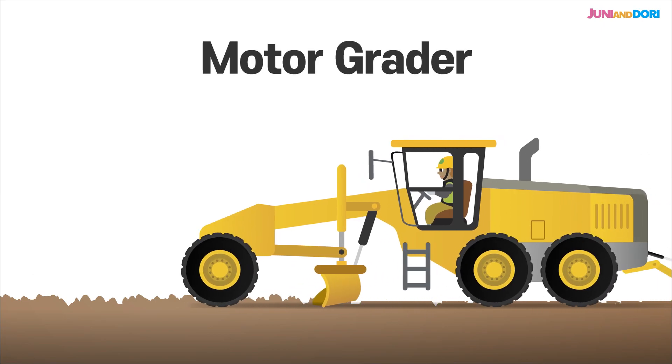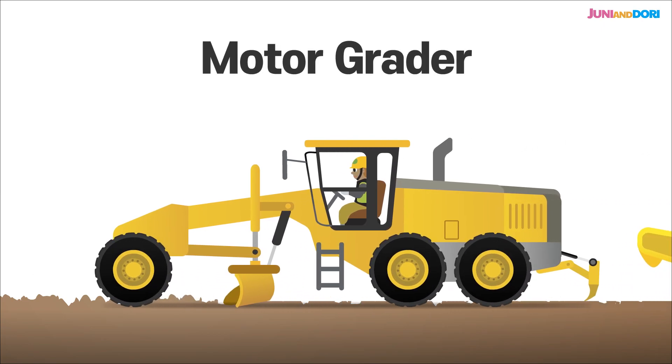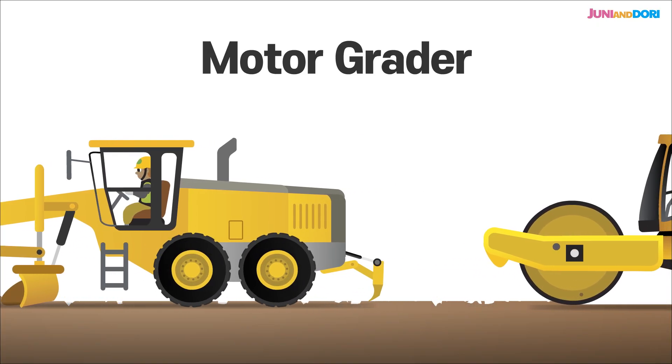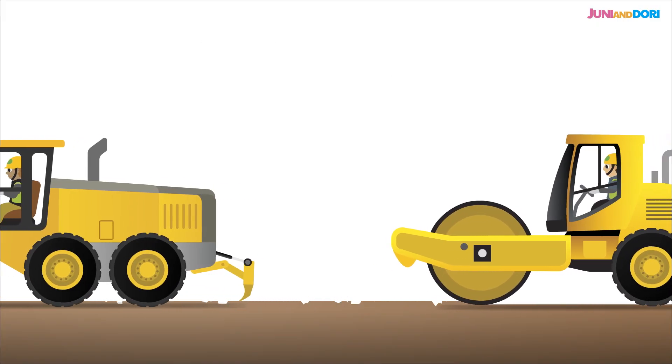The motor grader precisely shaves and smooths out any uneven ground, making it nice and level. It's absolutely essential for creating a solid base before any road material is laid down.